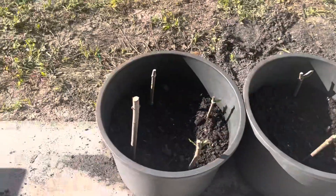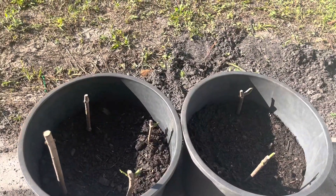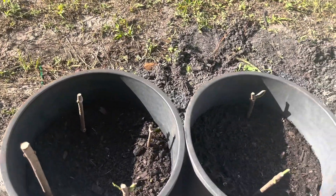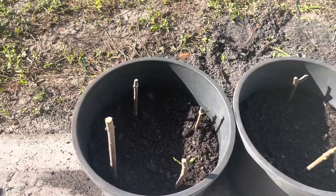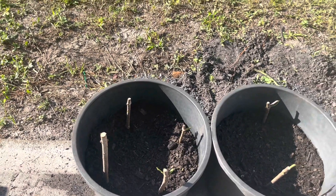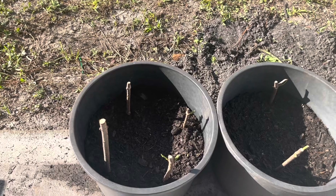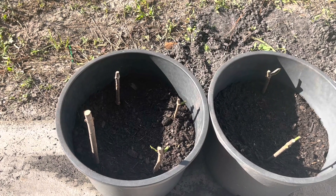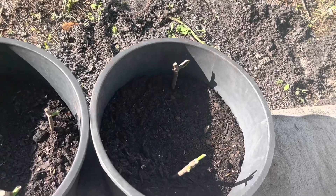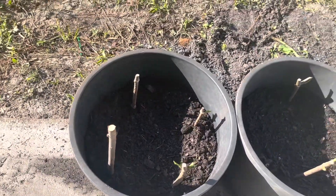Hi, gardening fam. I realized that my sound was not good, so I'm doing a voiceover. These are the elderberry cuttings that I purchased from a gentleman — nice guy — who has a farm in Georgia. I will talk a little bit more or show the link to where I got them from. He has an Etsy store. Fast shipping, wrote me a nice note.